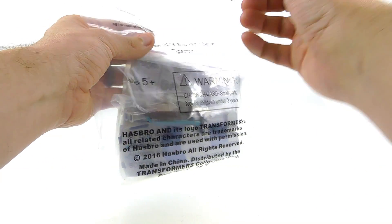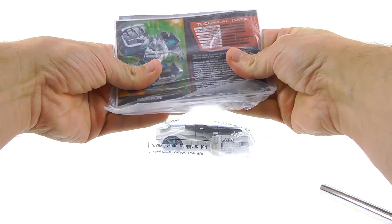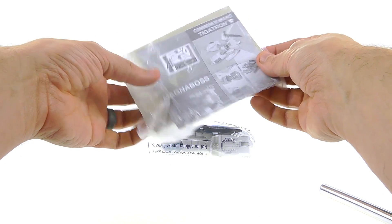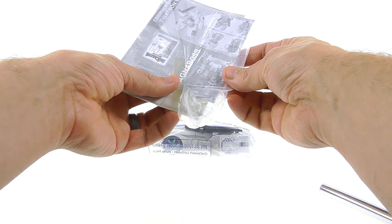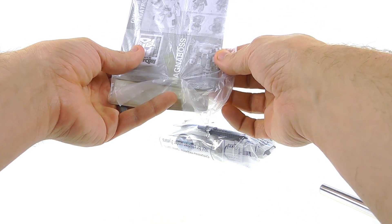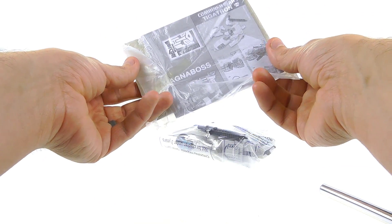Like all BotCon souvenir figures, they come in just a little baggie. I'm going to open this up because I like displaying mine. You do get the tech spec card — let's flatten that out a bit — and you get the instructions on the back. One really cool thing is that this figure, as well as several others, can be merged with your Combiner Wars figures to create Magna Boss.